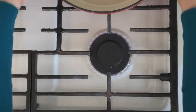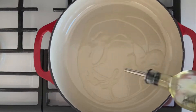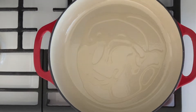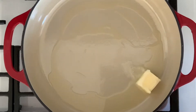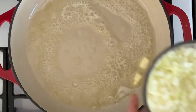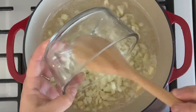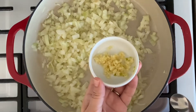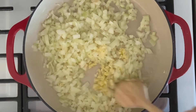Over medium heat, place a large Dutch cast iron pan or a large non-stick pan with one tablespoon vegetable oil. Once the oil is hot, melt two tablespoons unsalted butter. Once the butter is melted, add the chopped onions and the minced garlic cloves and mix.